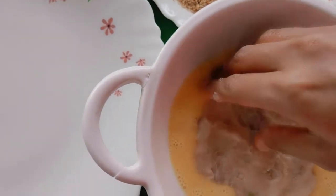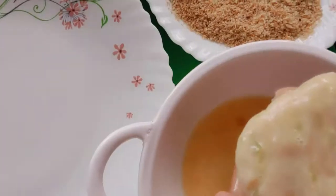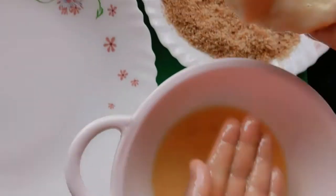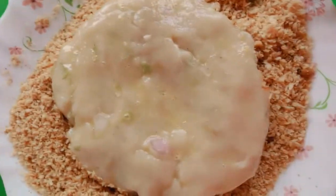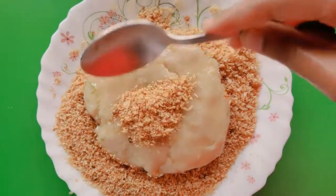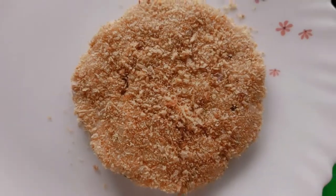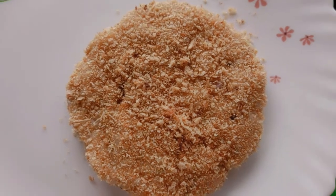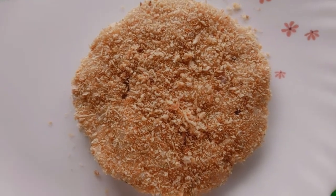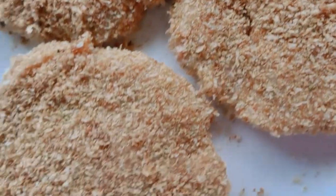After coating in egg, we will wrap the patties and then put them in the fridge for about half an hour to firm up.